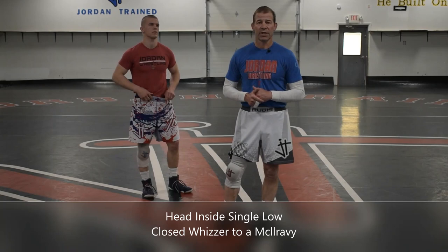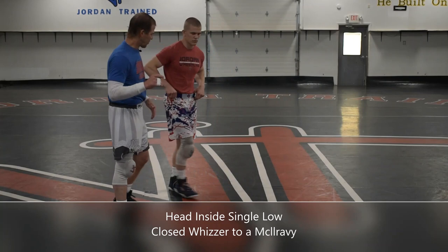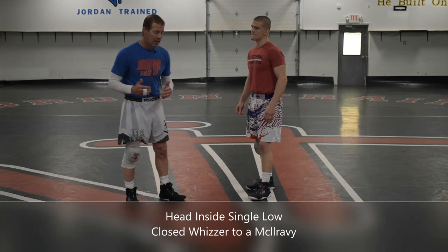Hi, Jeff Jordan with the Jeff Jordan State Champ Camp. Today we're going to continue our technique series on the head inside single low. I want to go through what I think is the hardest place to score from a head inside single — when a guy gets a shin whizzer, or what some people call a close whizzer.